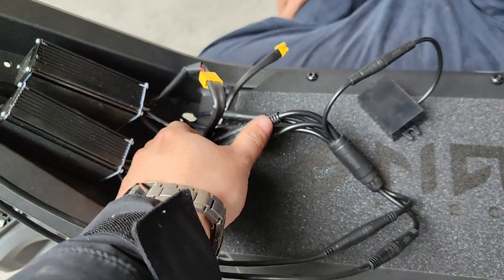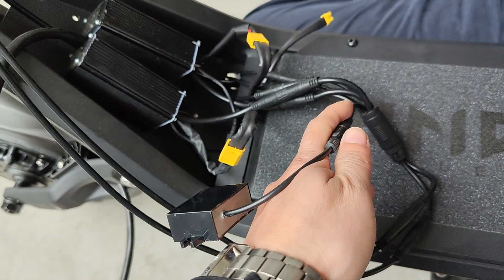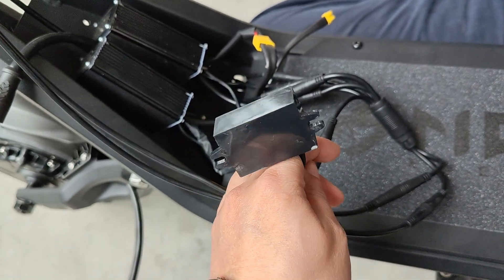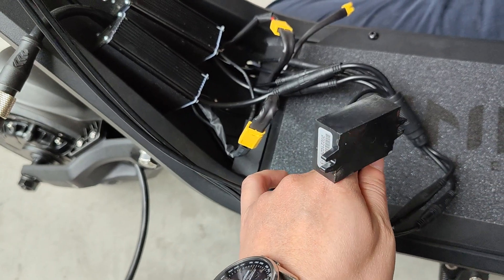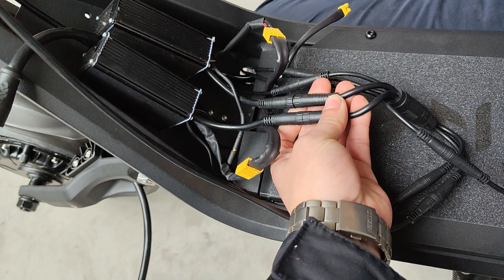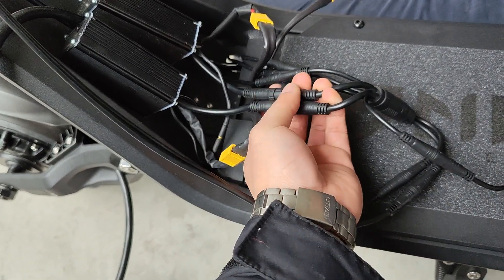The first thing you need to understand is that on the cable system, they are all the same among the models. This one is for the DC converter — it's for the 12V lights and 12V horns. And these two big connectors are for the controller, between the controller and dashboard, throttle, and everything like that.